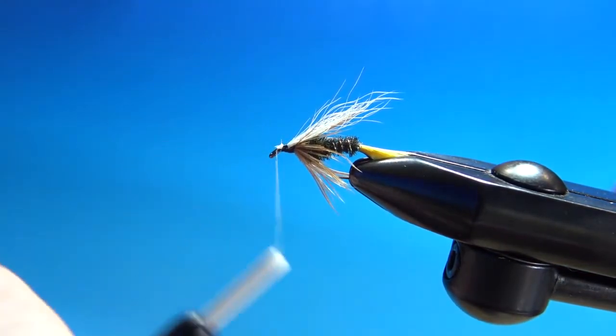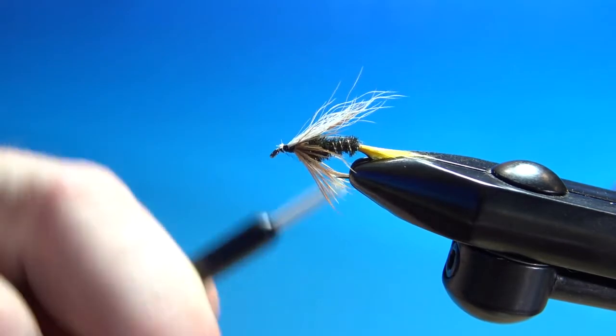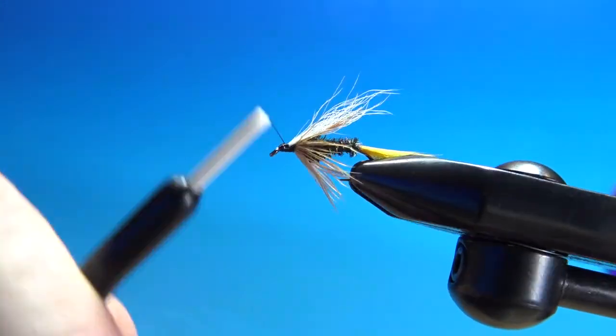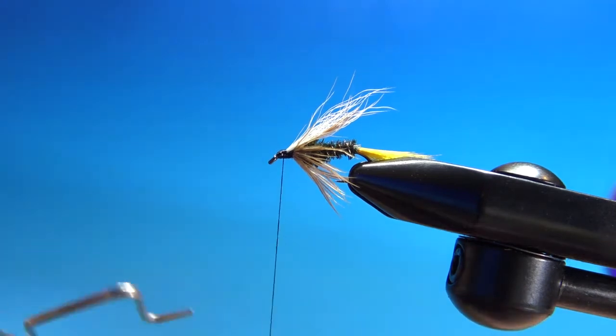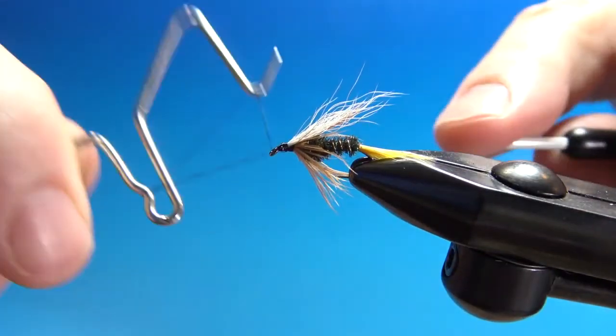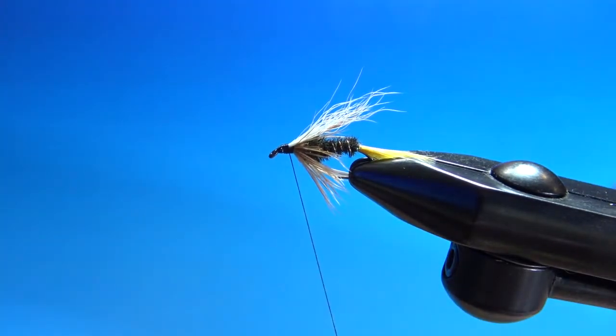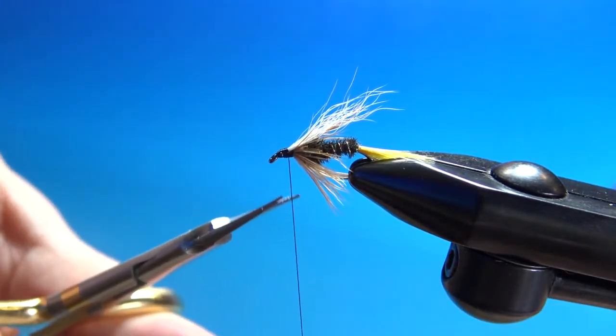On the head, just start your wrap right behind the eye and ramp it back up. A quick four or five turn whip finish, some head cement, and the Reed's Gunnison Coachman is done.